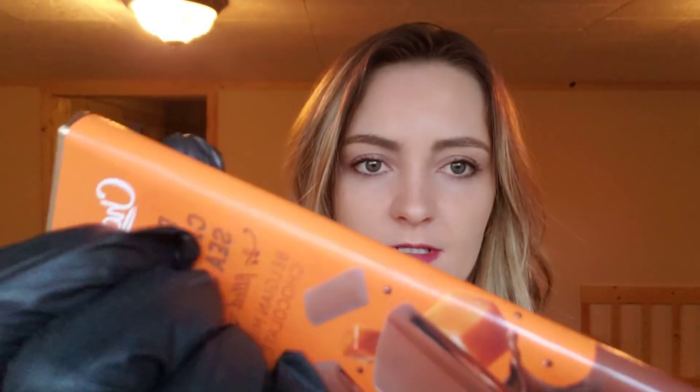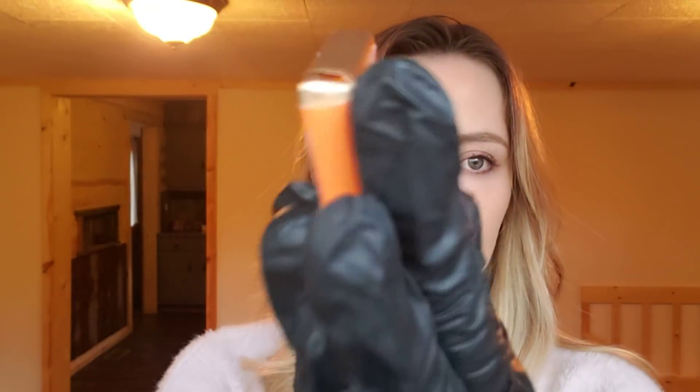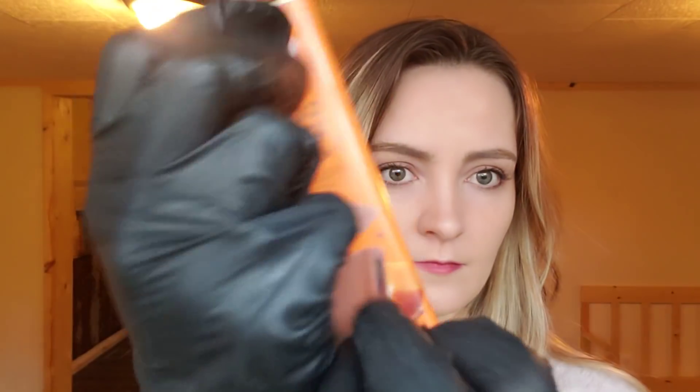And I want you to taste this. What does this taste like? What does that taste like? Caramel chocolate. Caramel chocolate. Great job today, okay.